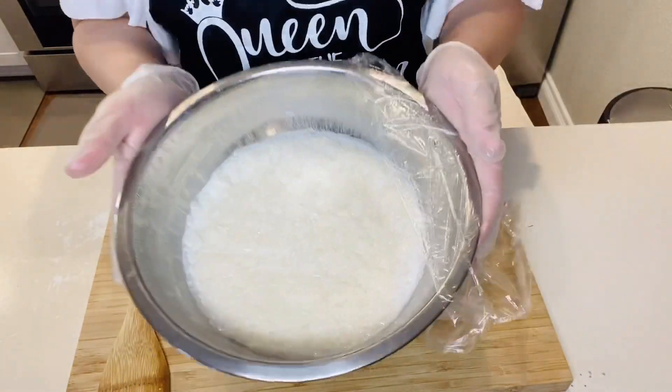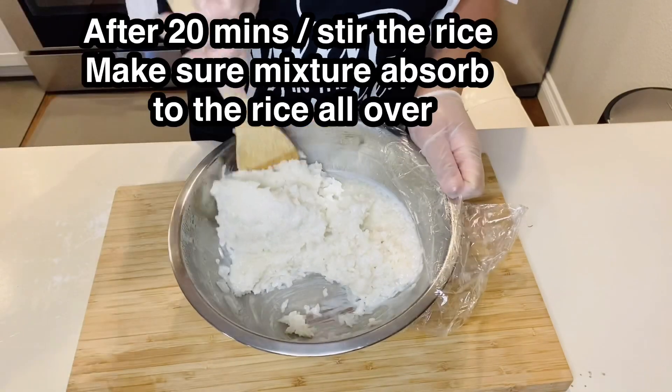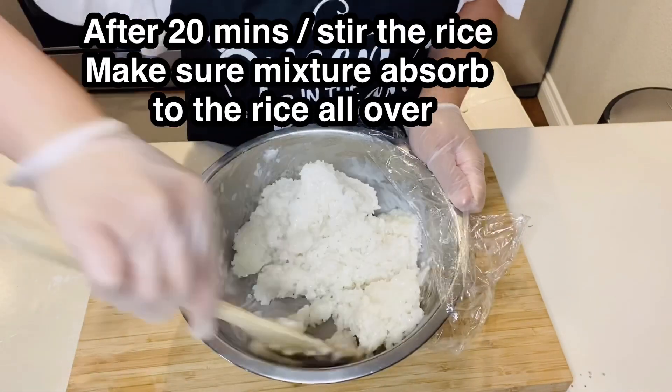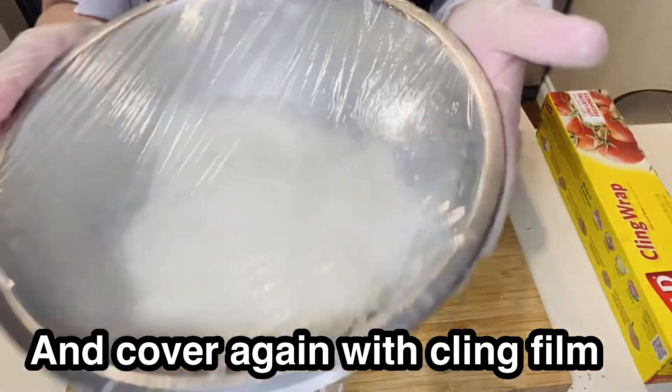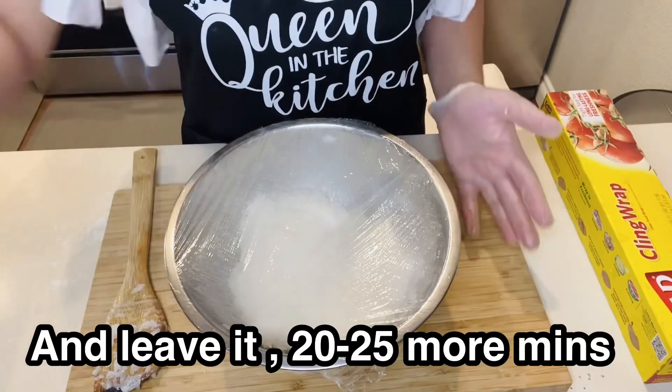After 20 minutes, stir the rice again, then put the cling film back on and leave it for about 20 to 25 more minutes.